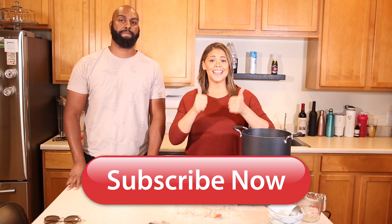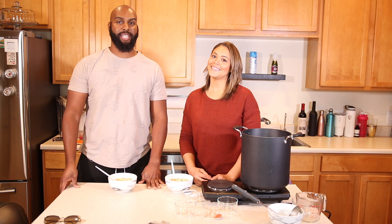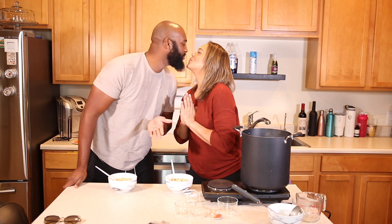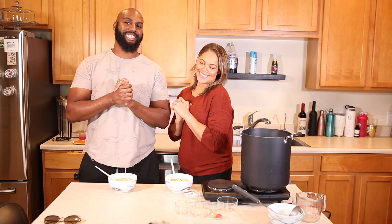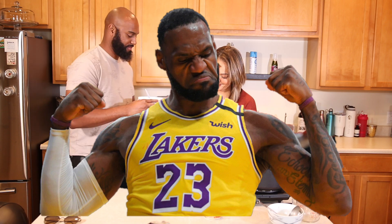Comment, like, share with all your friends, and stay tuned for a new recipe next Tuesday — the day we always make love in the kitchen. This is good, I'm about to eat this!